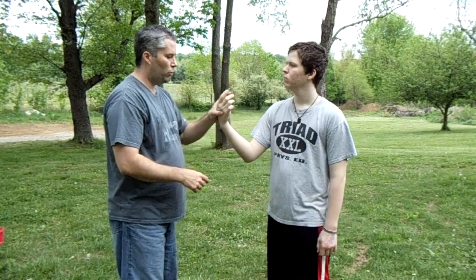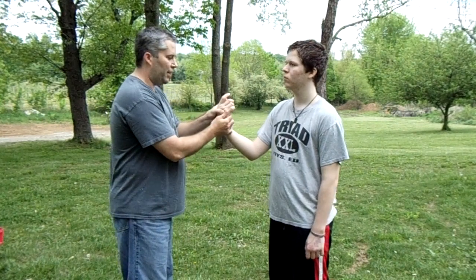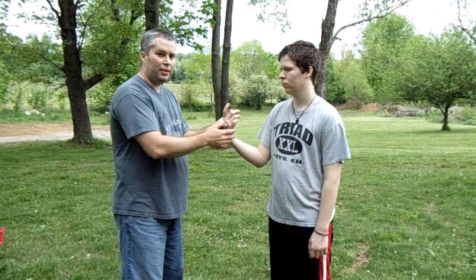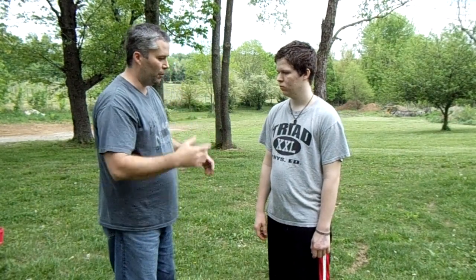What I'm going to do is twist and pull down at the same time. The twist puts him in a disadvantaged position, and then when I pull down it should snap that joint. It takes very little power to break the wrist joint — it's very weak compared to your other joints like your elbows and knees.